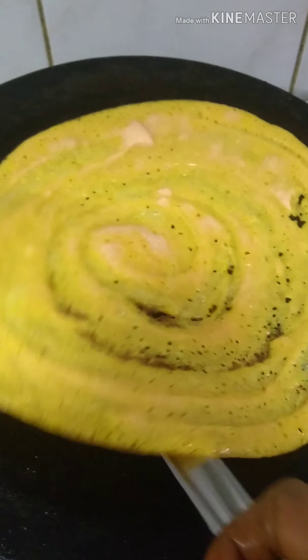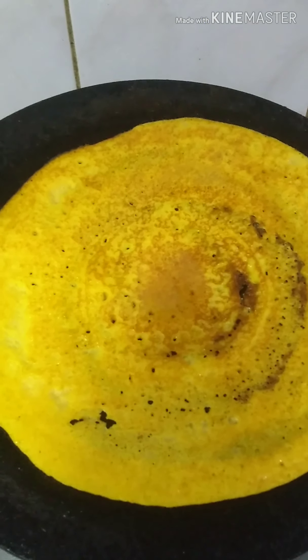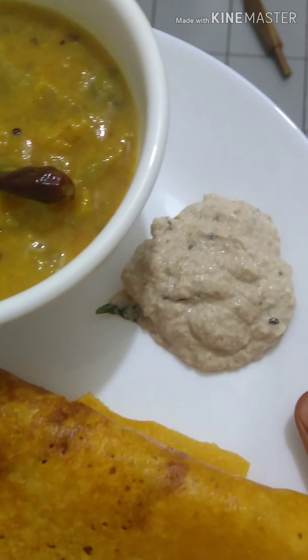Once you turn the oil into the oil, you are going to flip it. The oil is going to take a bit of oil, but you need to flip it.